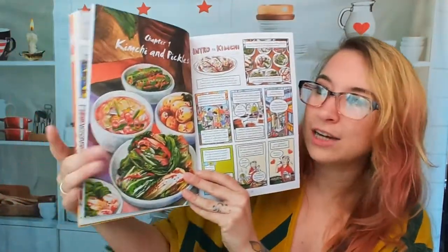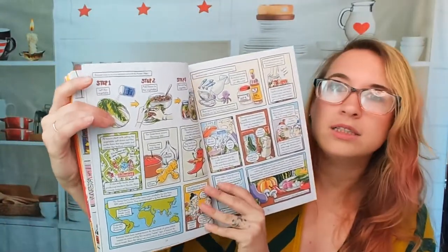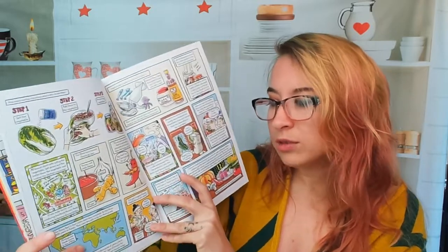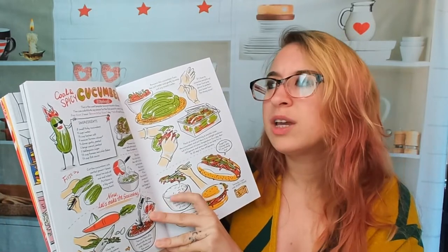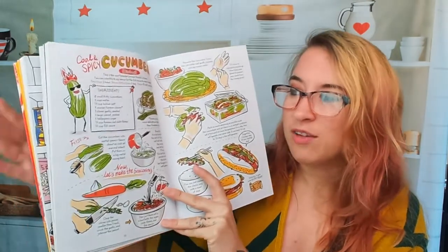Let's do kimchi and pickles. I actually thought this was a photo when I glanced at it — the illustrations are beautiful. You know what it is just by looking, so that's really fun. There's an intro to kimchi with a lot of history. Here's a step-by-step guide to making Napa cabbage kimchi, which I need to do — I'm really excited about this. We have where it comes from, Korean food without red chilies, and a cool and spicy cucumber — oisobagi — with all the step-by-step photos. Love it.